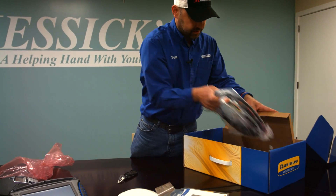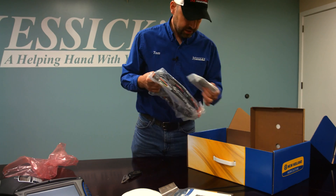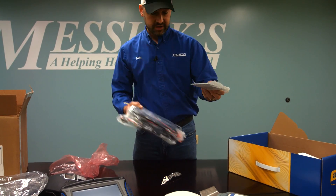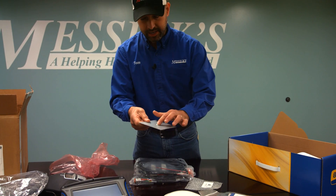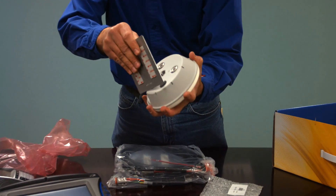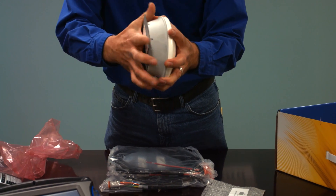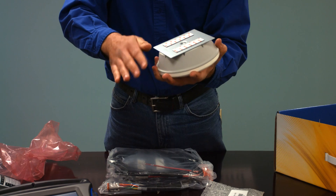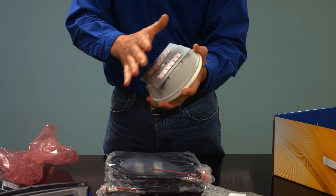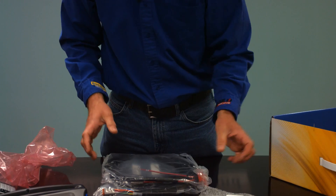The last piece of the puzzle we have here: to go along with the AG25, they send you this metal plate that has a little bump in the middle to reference where this should go. It clicks right in there, and then there's 3M adhesive tape on the bottom that you peel off and put on the cab roof to get that mounted in the center where you want it.